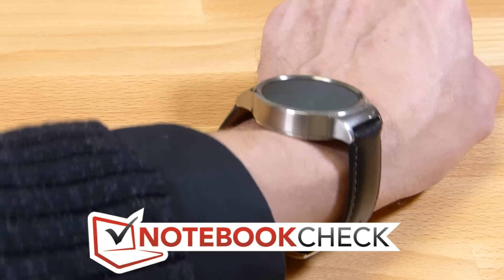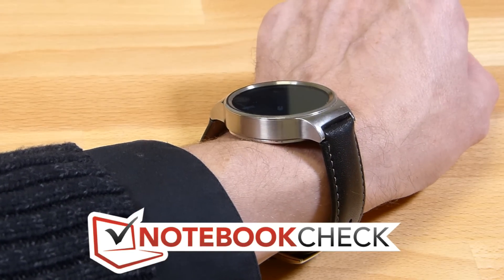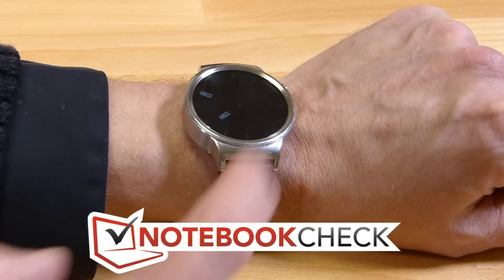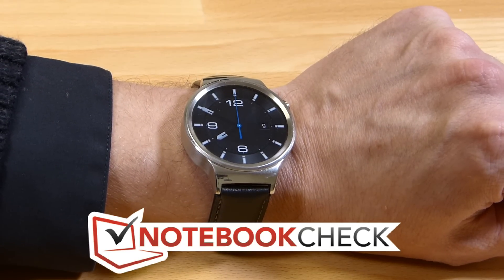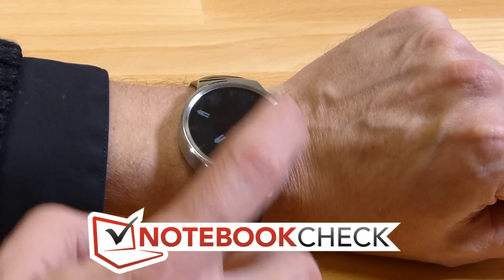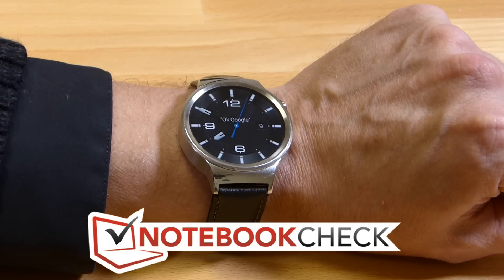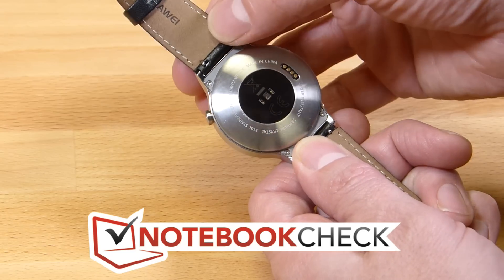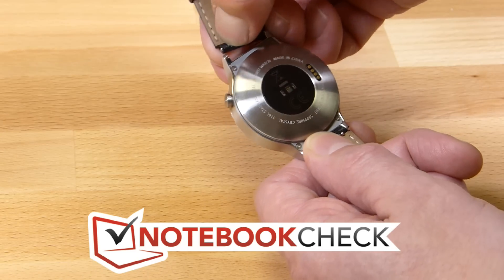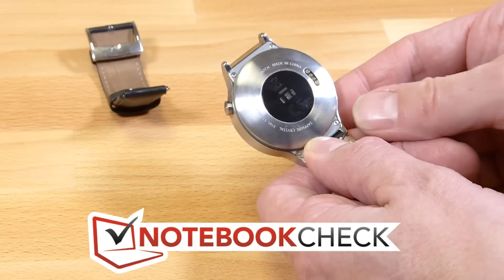So there it is on my wrist. That's 11.4 millimeters thick and looking actually quite thick on my wrist. There is a maritime watch face there, but you've got some options that I'll show you in a minute. We tested another armband on this — it's a standard 18 millimeter fit and it's fairly easy to take the armband off.